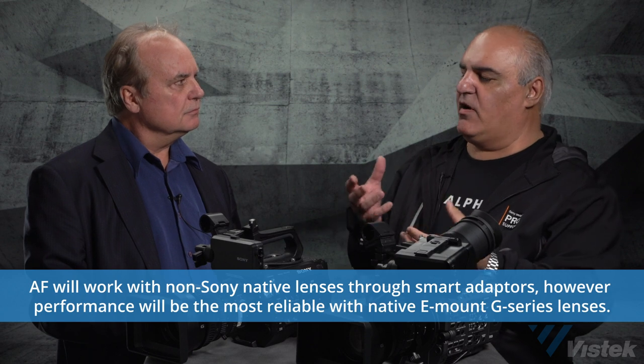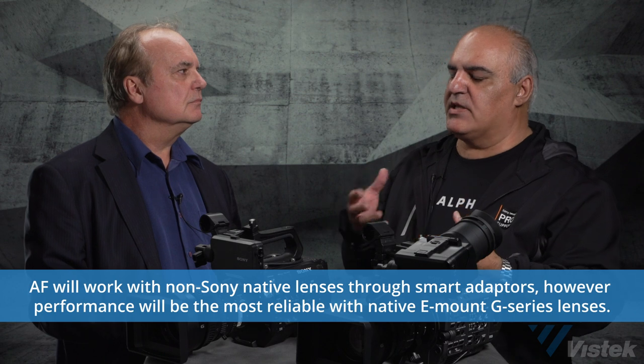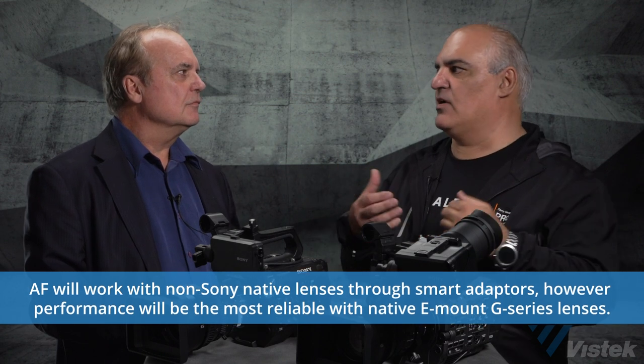The Sony lenses — new technology like the G Master lenses — allow that autofocus speed to be very high. With third-party lenses you will be able to have autofocus, but the speed might be a little different. The autofocus algorithm that we have — Alpha lenses are the fastest autofocus systems in the market — but it's not just the sensor. It's the sensor, the processing, and also the actual lens performance, because we design everything at Sony from our lenses to our sensor and processing, all done in-house. They work very well together and can communicate with each other.